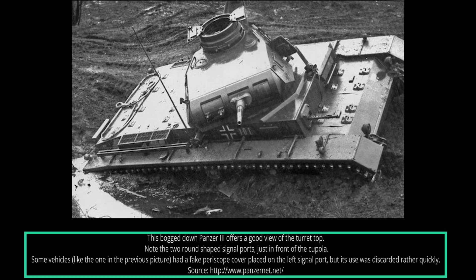The commander's cupola on the Ausf E was bolted to the rear of the turret top. It had five vision slits protected with sliding blocks. For extra protection, behind each vision slit, an armored glass block was also added.